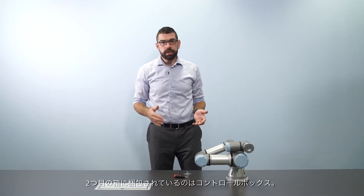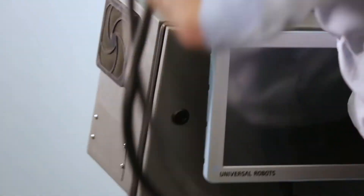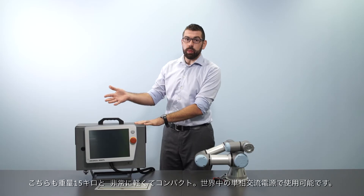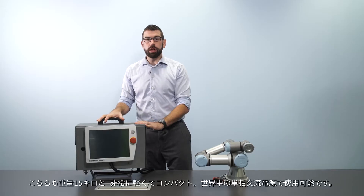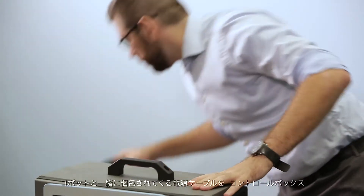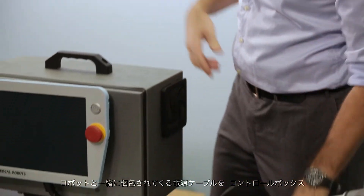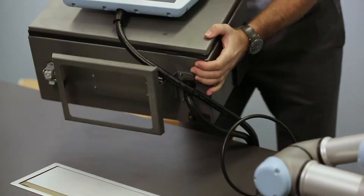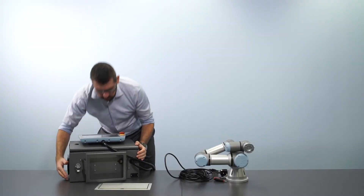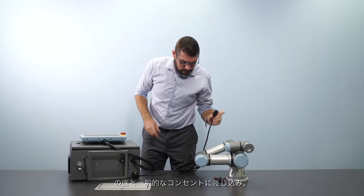The second box contains the Universal Robots controller. The control box is also fairly lightweight and compact, weighing 15 kilograms, and you can run it off of any standard single phase AC power supply around the world. I can take the power cable that comes with the robot, plug one end into the bottom of the control box and the other end into any standard power socket.